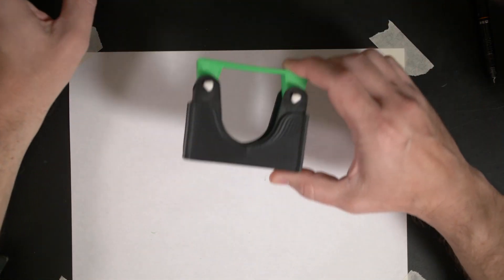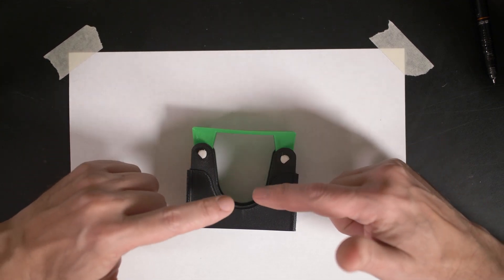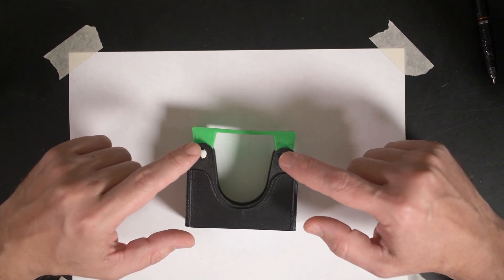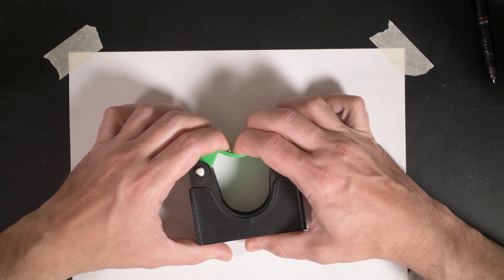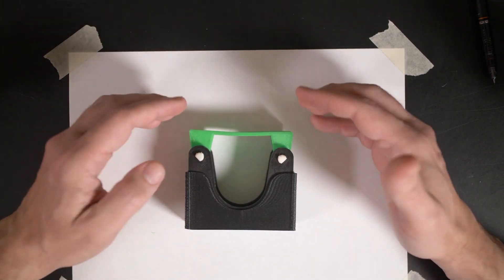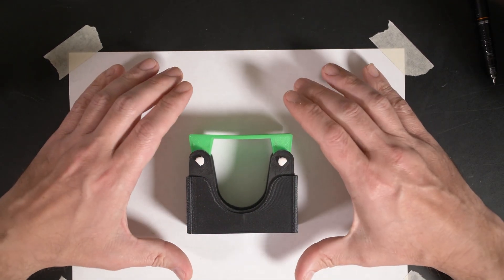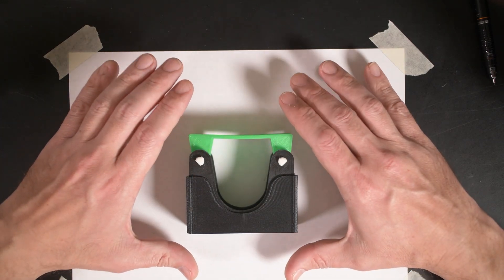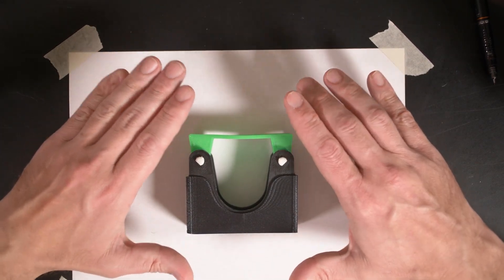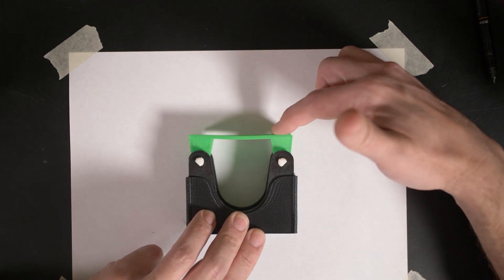To make improvements we really have to understand what's going on, because even though this is a deceptively simple device with just a rigid fork, two pivot points, and a flexible thing, there's a lot of complicated and balanced forces going on inside the green part. So let's define the components so that we can dissect all of the forces. This green part I'm calling the gripper.